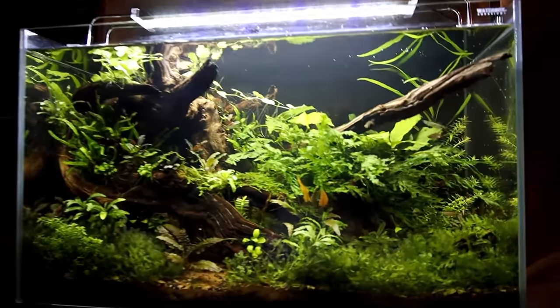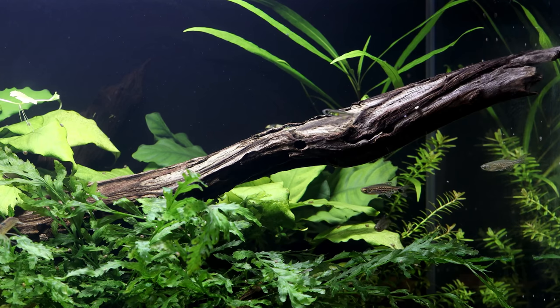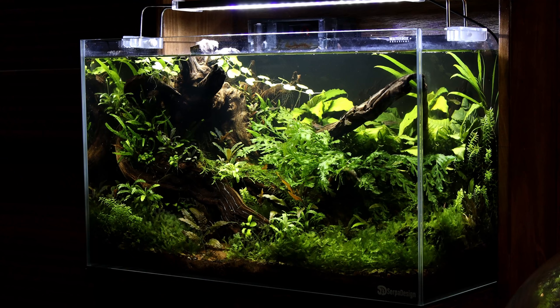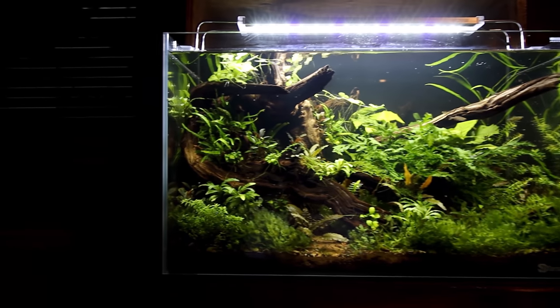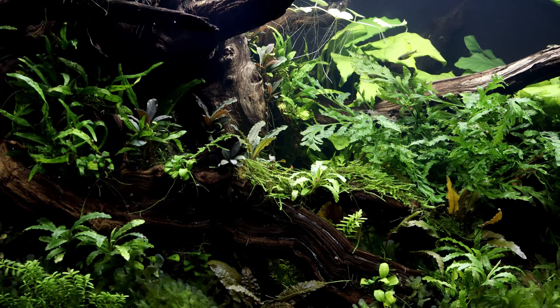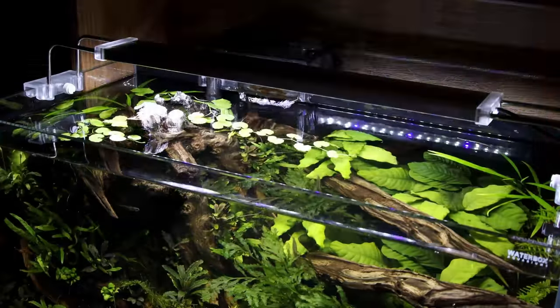We'll start up top with the 16-gallon jungle scape. I really like how this one is turning out — it's probably one of my favorite aquariums in the room. There's a lot of activity and I love the jungle foliage. There's something about a jungle look that I really appreciate, and it's more akin to what you'd see in nature. That said, I do have to get in here and trim a few things and adjust things slightly. Although it's looking good, I think it could look even stronger with just a little bit of TLC. Overall, I'm still thoroughly enjoying this tank.